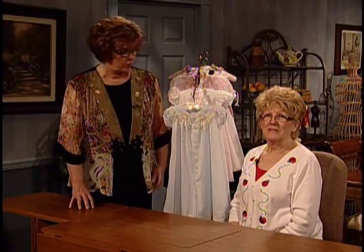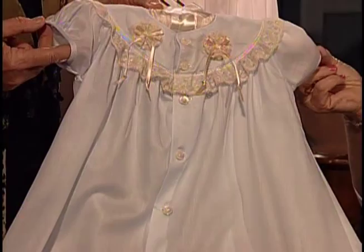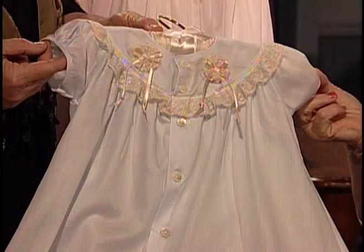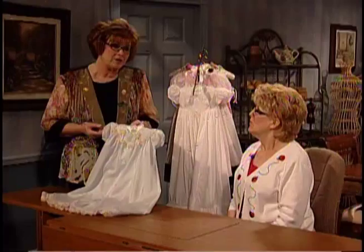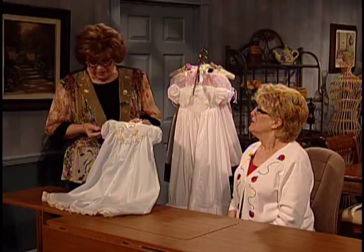Connie, talk to me a little bit about something you're going to share later on today about this gorgeous little design. Right here is a little teeny bias band for a sleeve, and people really have a hard time doing those. I'm going to show you a very easy way — a formula that you can't miss, you can't mess it up. That's what they always tell me after your classes. It's beautiful. Everything you do is just perfect. But we like the fact it's easy, too.